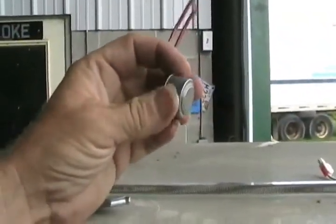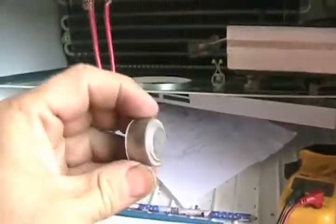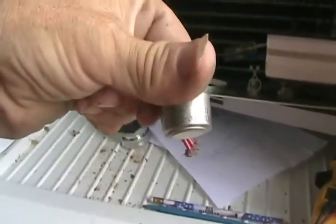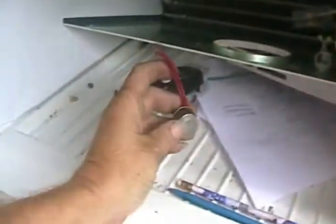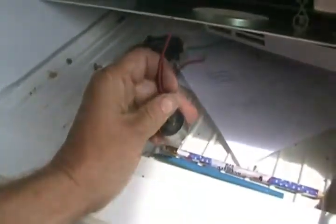To test one of these defrost termination thermostats, it actually has to be in a very cold freezer. You can't test it once it's warmed up in there because they don't reset themselves until they get between minus 17 to minus 20 Fahrenheit — which means they turn themselves back on. So that's always the first thing you check when you take this cover off. If it's already cold in here, it should show almost no ohms of resistance — a perfect circuit — because the switch is closed.